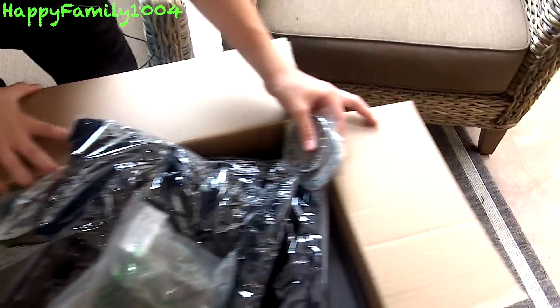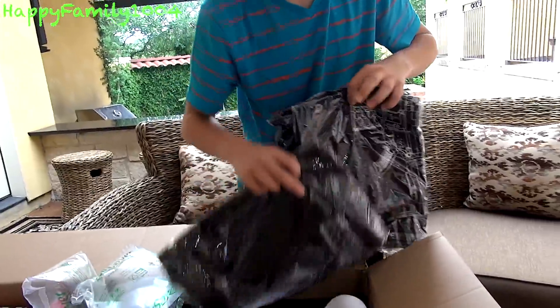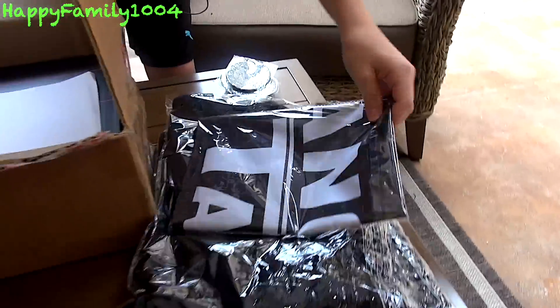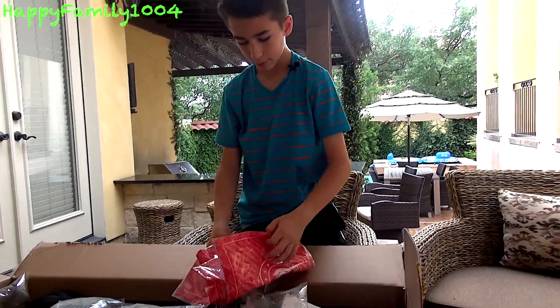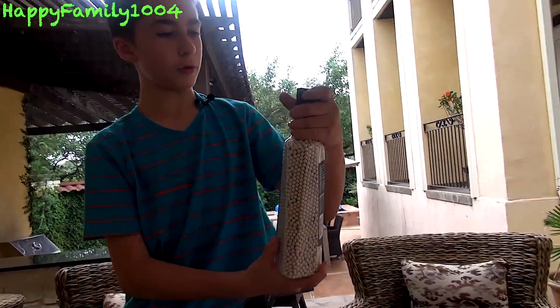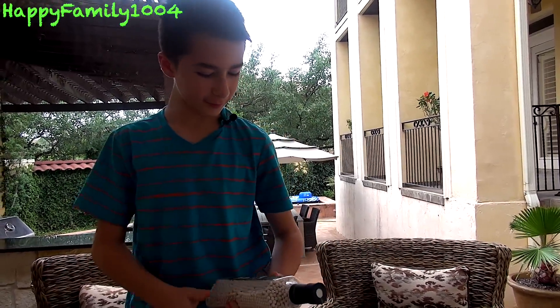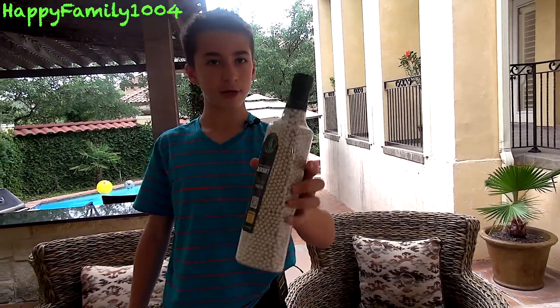I'm going to take this stuff out first and then show you. We got some t-shirts — three t-shirts, one banner, and it looks like these are dead rags — three dead rags. Oh cool, new BBs for the video: 5,100 rounds of 0.28 biodegradables.